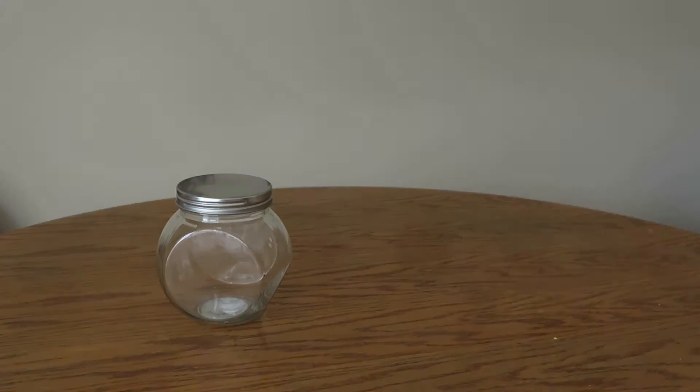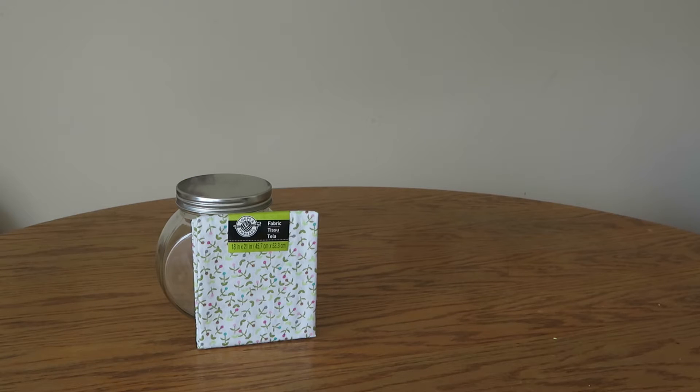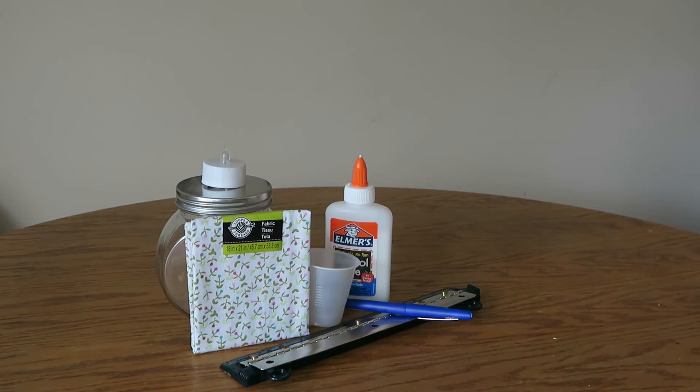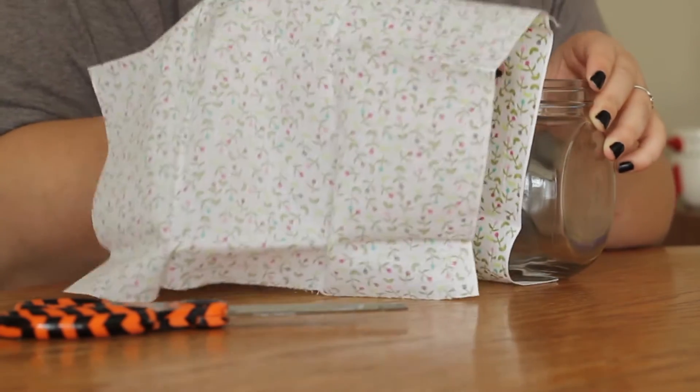For this project, all you're going to need is a glass jar of some sort, a swatch of light-colored thin fabric (I got this at Michaels), a ruler, a battery-operated tea light candle, some glue, a pen, a small cup, and a paintbrush. First, measure your fabric to see how much you need for each strip.